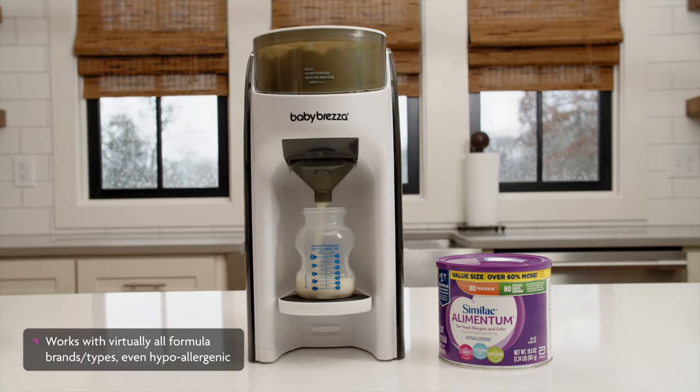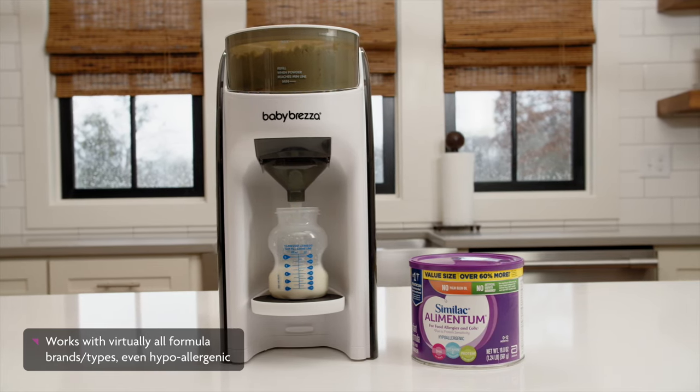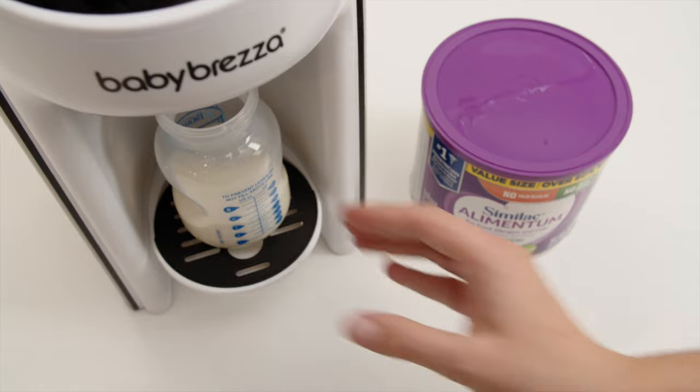The Formula Pro Advanced is designed to evenly mix formula and water. Some formulas, especially hypoallergenic types, may be more difficult to mix.